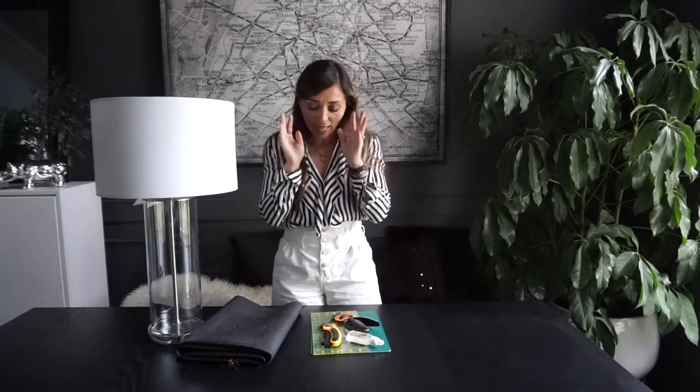Hey guys, we are in the studio today and I am flipping out because I've got a DIY idea that's been rattling around in my head, and I'm gonna turn the camera on and see what happens.